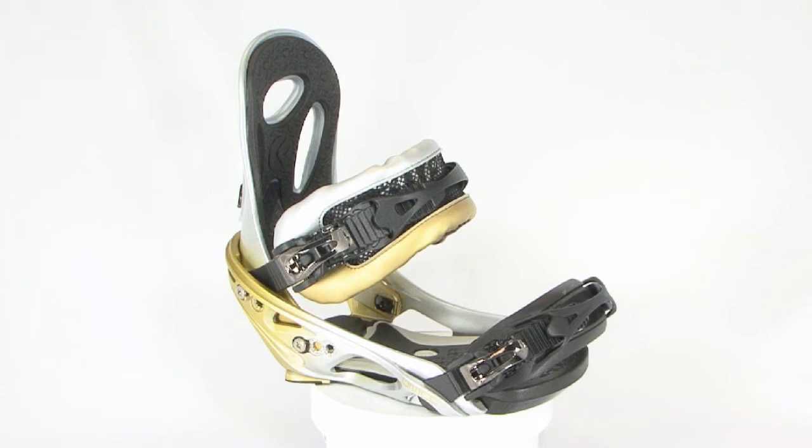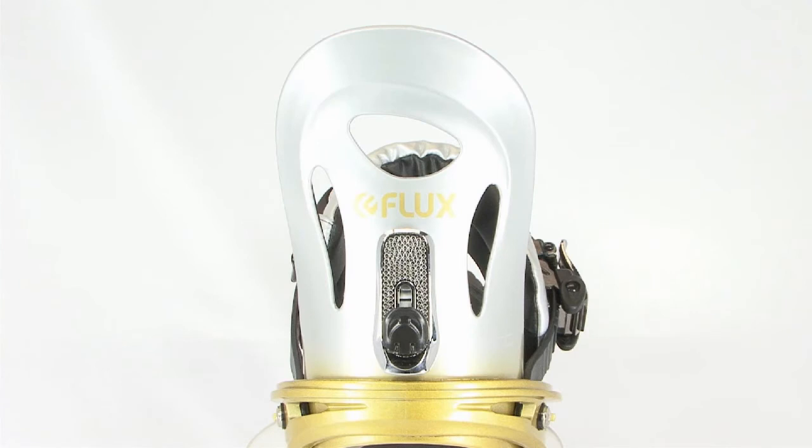A 25% carbon alpha base features pre-molded stabilizers for higher response. Our FTEK high back is tuned for freestyle riding or free riding.